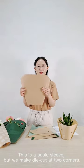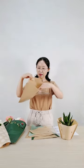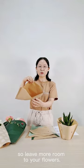This is a basic sleeve, but we make die cuts at the two corners. This way can make the sleeve open more widely, so it leaves more room for your flowers.